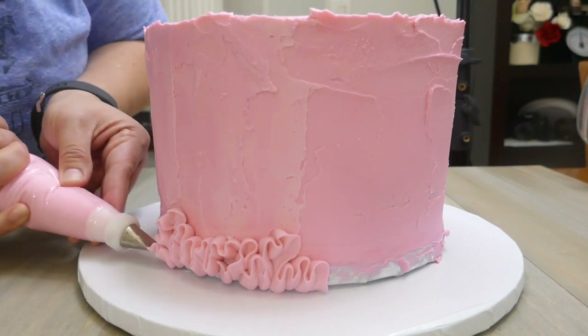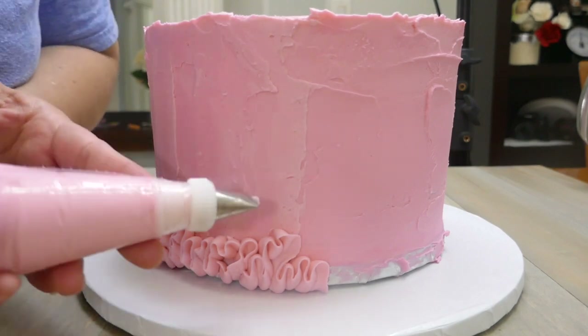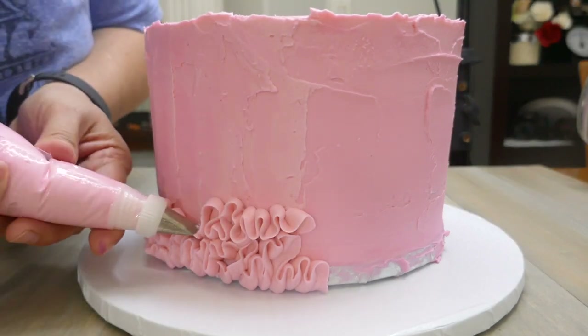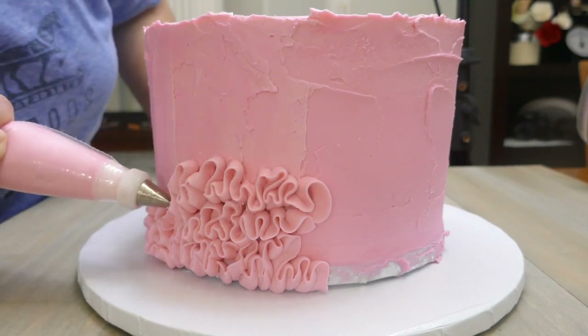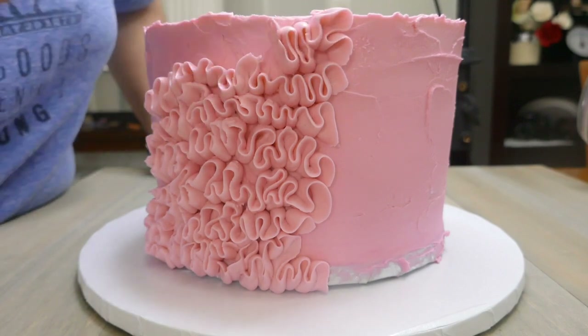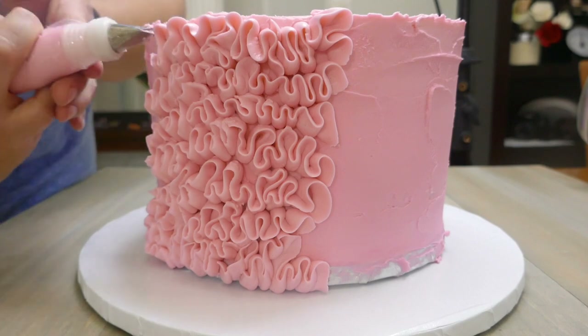When I started piping the ribbons I tried to do it at an angle, but I found out that the thick part of the ribbons would show up a lot. So I found out the best way to do it is perpendicular to the cake. That way the thicker part of the ribbons sticks completely to the cake and the ribbons look more defined.